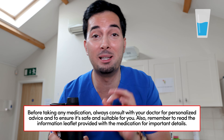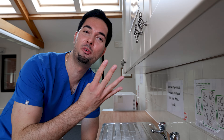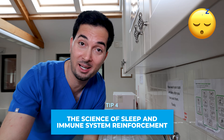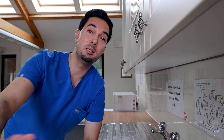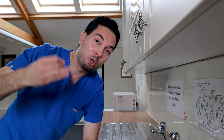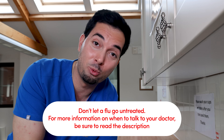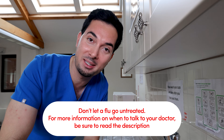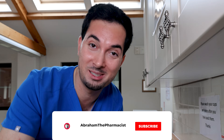Tip number four is sleep — you need to be getting at least eight hours. Here's the science: during the restorative stage of sleep, your body produces cytokines. These cytokines are messengers that promote immune cells and the immune system to come and attack the viruses causing all these problems. If you're not getting enough sleep, you won't be producing enough white blood cells to fight off the infection. So sleep eight hours — that's crucial.